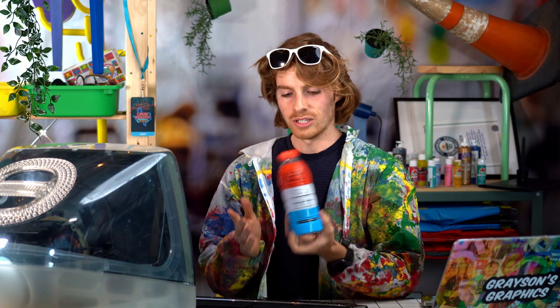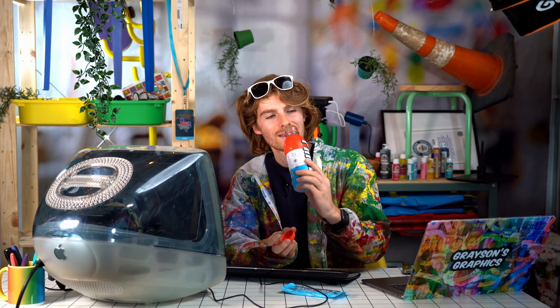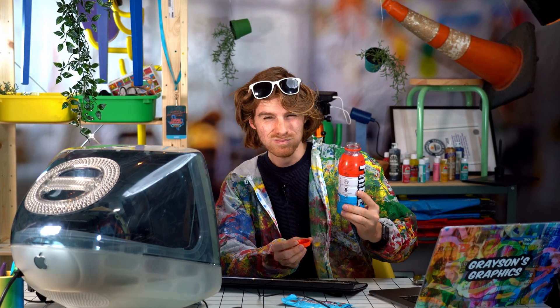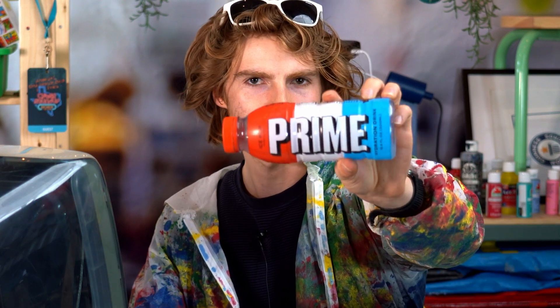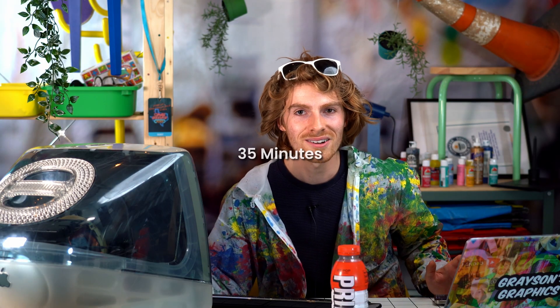We're going to continue with our next YouTuber-related product and do Prime — Logan Paul's drink. It is sugary. If we take a look at their logo there's not really much going on — it's basically just the text, impact font, drop shadow. Oh my god, we only have 35 minutes. How is that possible? I don't want to actually do the Steve Jobs thing — I just thought that would be funny.